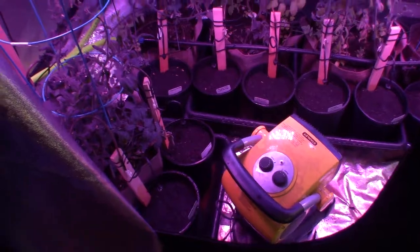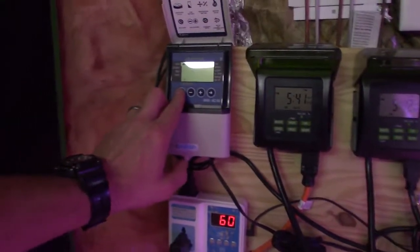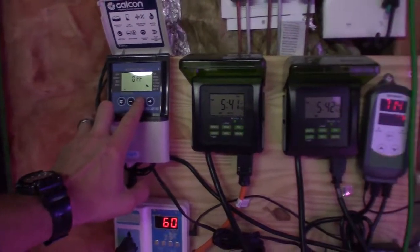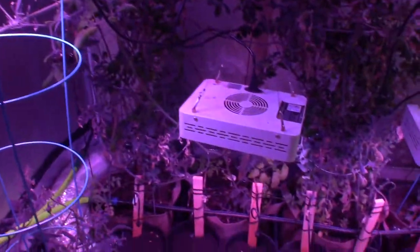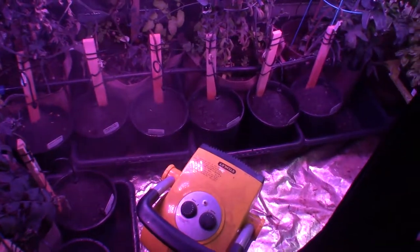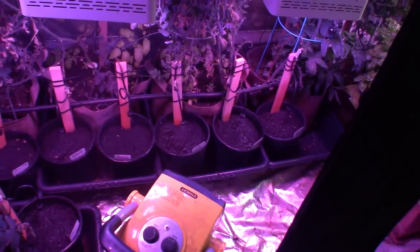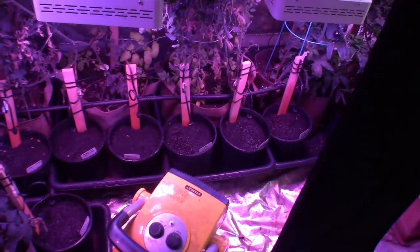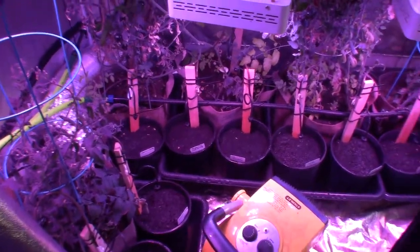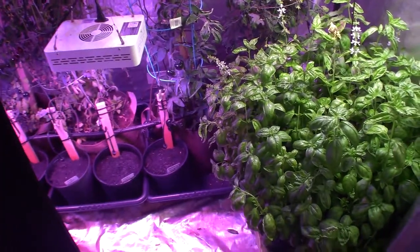Over here we've got the cinnamon basil. I'm going to go ahead and turn on the water system so you guys can see — getting the timer going here, put it on manual mode. I've got it set right now for two seconds, so every 10 minutes for two seconds it'll spray. I'm going to try this out and see if I've got them at the right height and it'll keep it moist enough for them to germinate. I just thought I'd give you guys a quick video before I do the regular updates for this week.